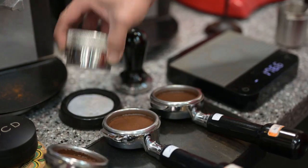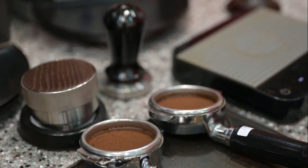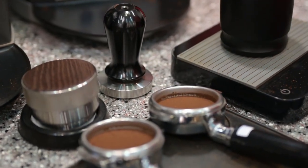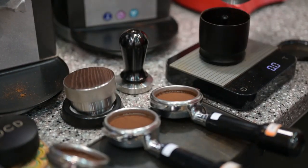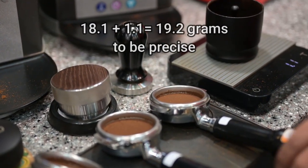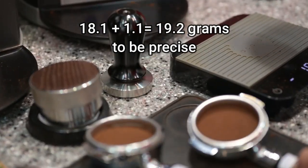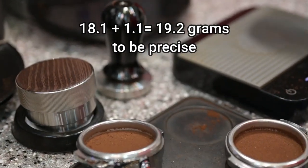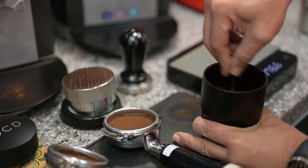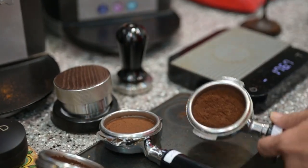So basically, you have a sweet spot on this. Let's say if you want to go for another gram of coffee — another 1.1 grams. Okay, that's the one.